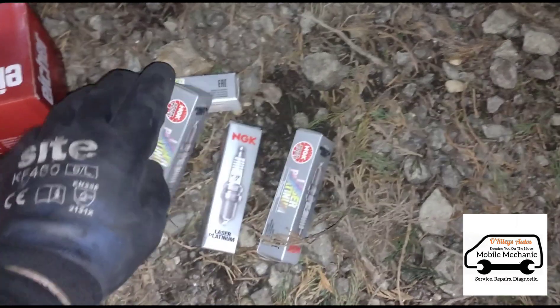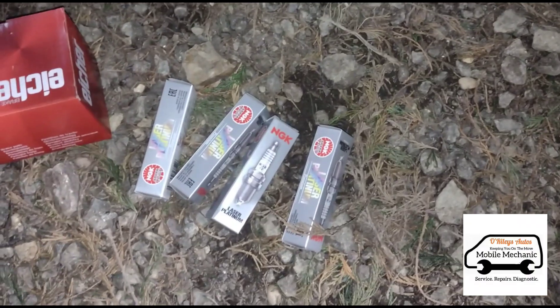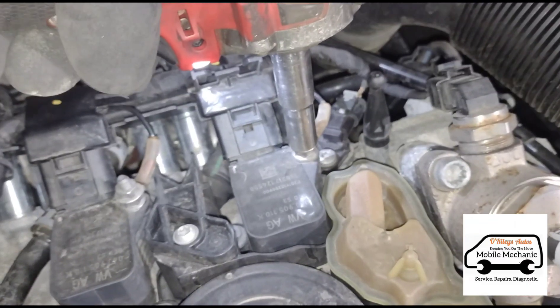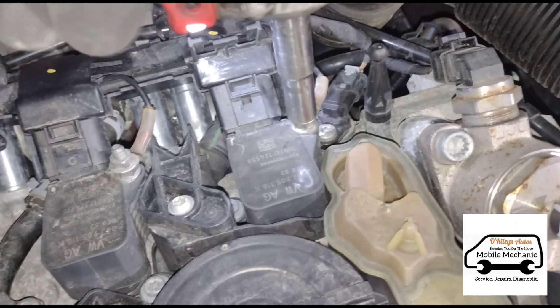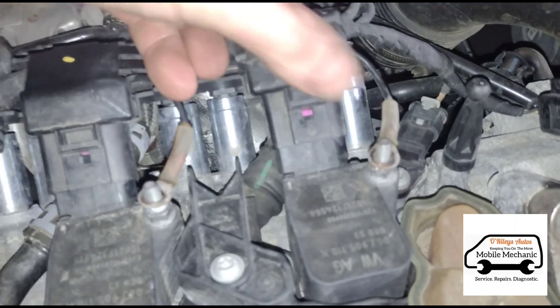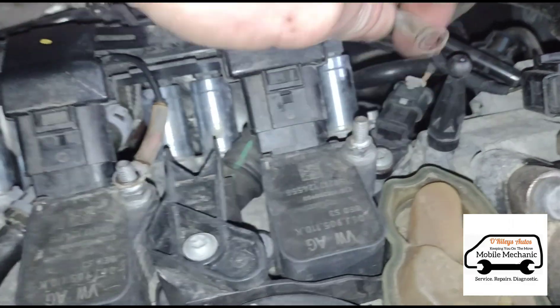So we're going to change the four spark plugs and we'll change over the coil pack on cylinder one if necessary too. We're just going to use a 10 millimeter to open the coils here. I'm just going to press these tabs here to pull them back and we can disconnect these cables off of each one.